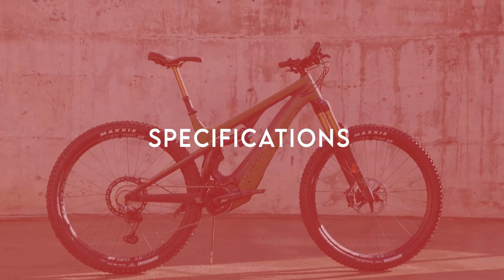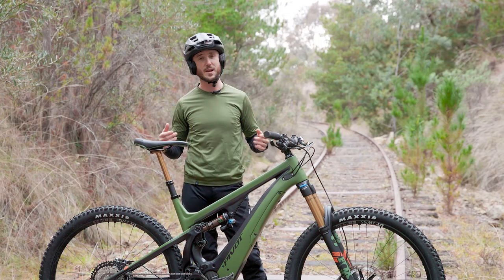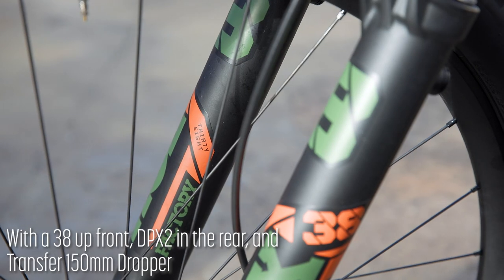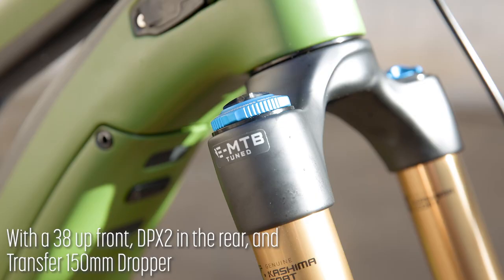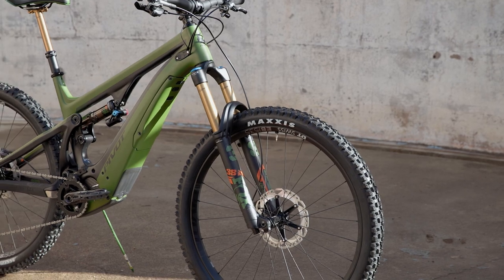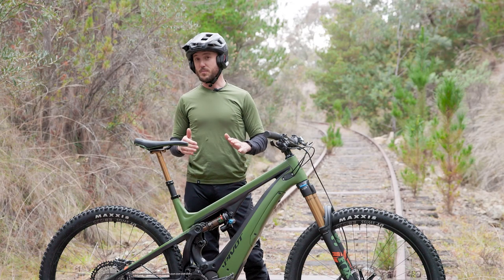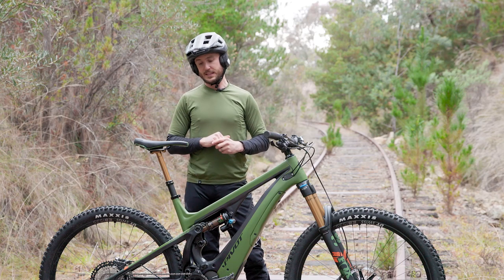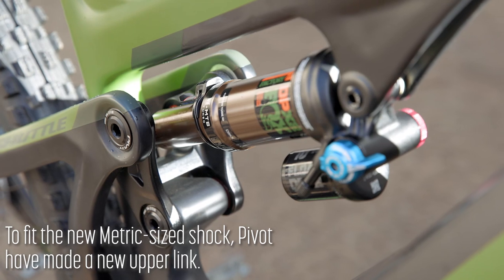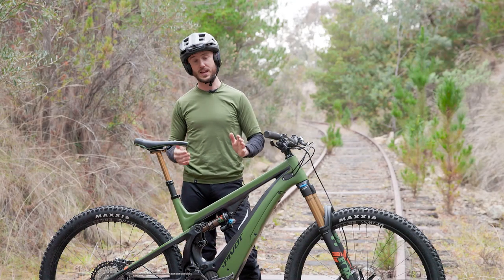Let's take a closer look at the components on the 2022 Pivot Shuttle. Pivot have done a beautiful job speccing this bike. It has Fox factory suspension and dropper post throughout. It has the new Fox 38 up front with a Grip2 damper, which is really, really nice. The DPX2 has gone to metric sizing from Imperial. It looks like Pivot has changed the upper link and squeezed a slightly longer shock into the bike.